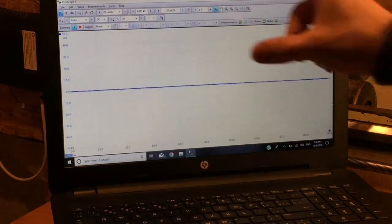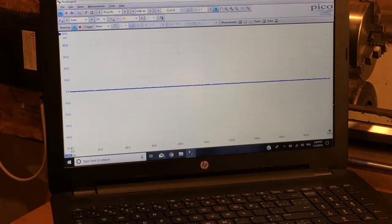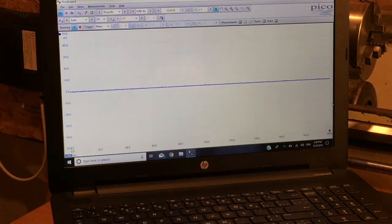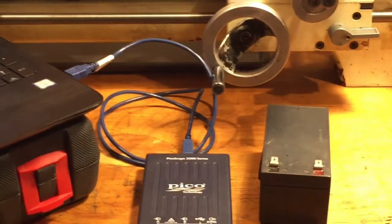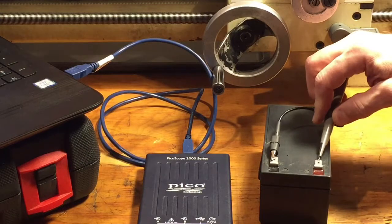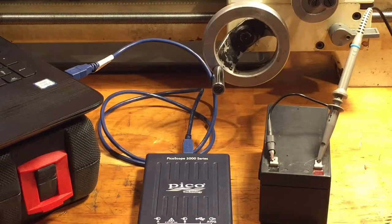Let's look at the parameters along the top portion of the software. It's pretty intimidating at first — you think, what is all this stuff? Let's say you're the type who doesn't believe in reading manuals, and you just go for it. Will it work? Let's find out. I'm hooking up the probe now — alligator clip to the negative terminal. This is a 12-volt battery, so let's treat it like working on your car.